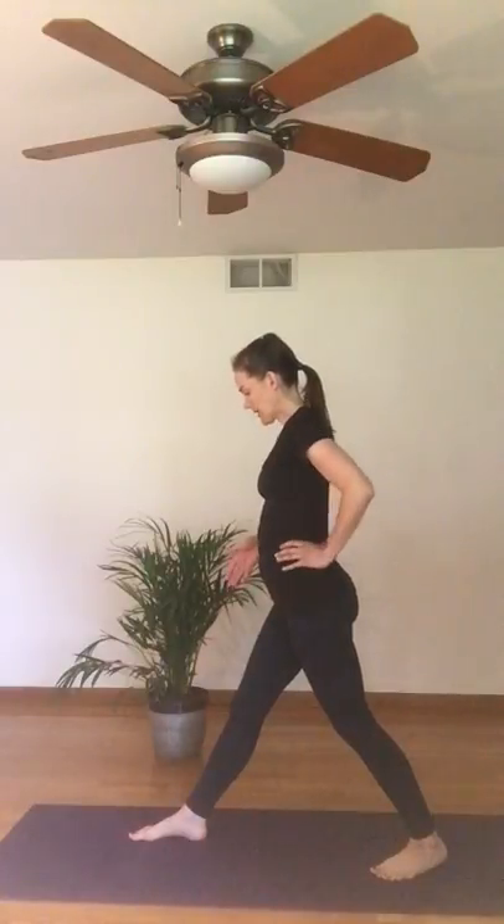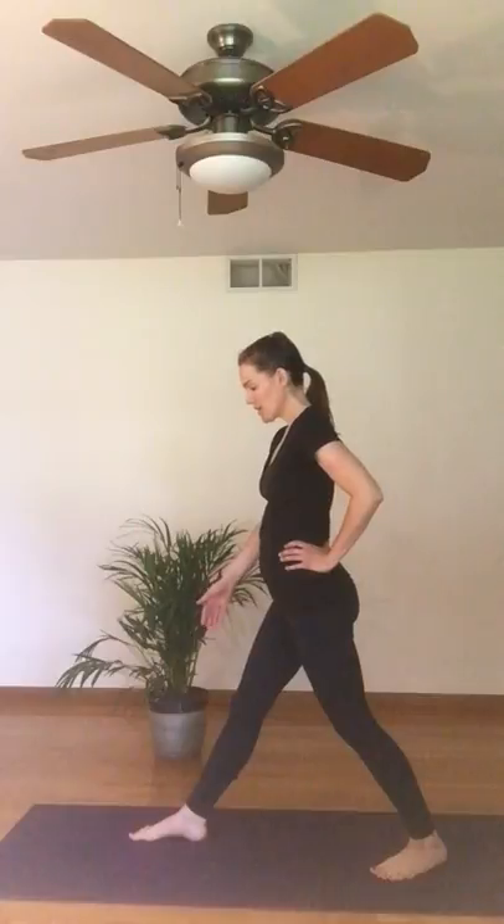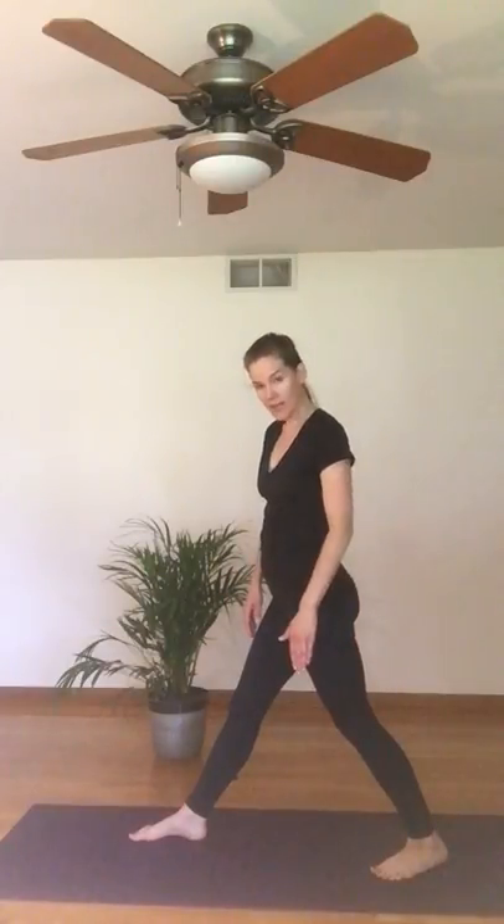I'm going to activate my front heel — my right heel down and towards the midline of my mat, so my front thigh rolls out. The back heel is grounding down and towards the outside of my mat, so my back thigh rolls in. So front thigh rolls out, back thigh rolls in.